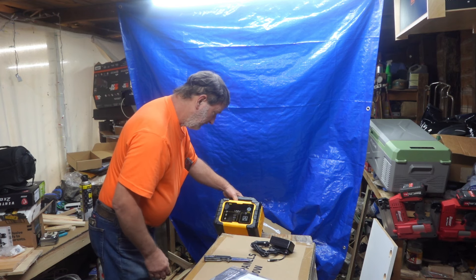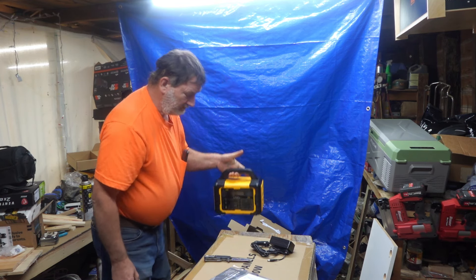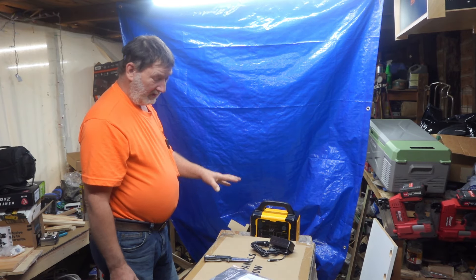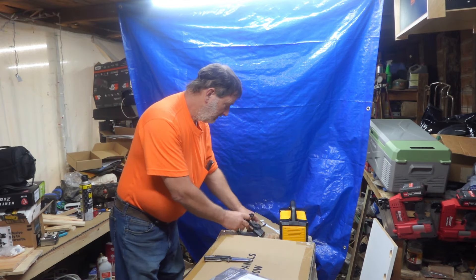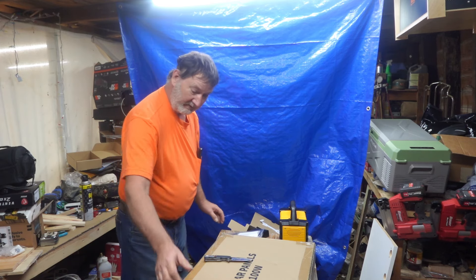Very lightweight — probably around 20 pounds. I like the fact it's got a handle on it. I'll go through the owner's manual and everything as well.